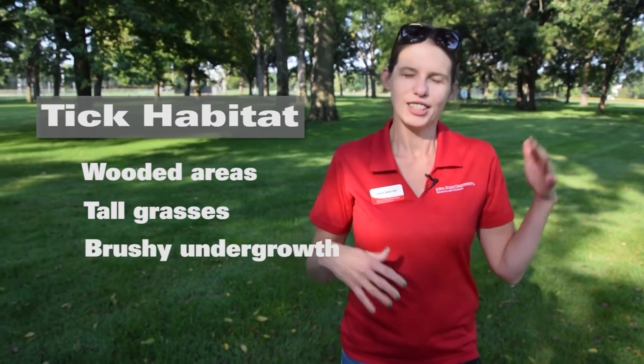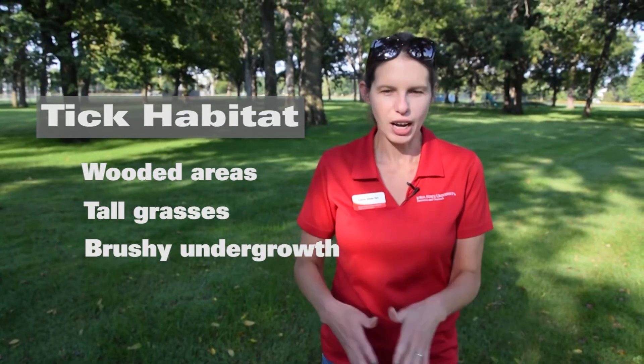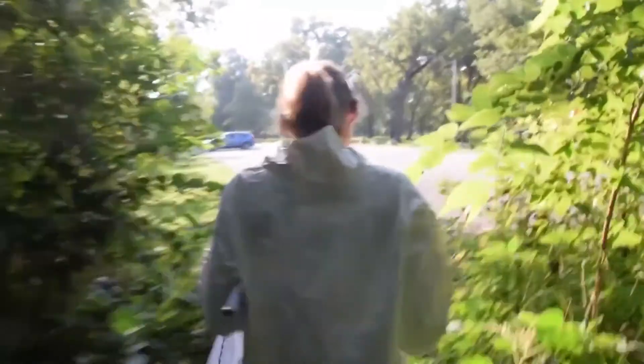Common tick habitat is wooded areas and areas with good undergrowth — either tall grass near trees or lots of brushy undergrowth — because ticks don't fall down from trees, they can't fly, they can't jump. They're down in those low growing plants, and when you walk by, that's when they grab onto you. They're there because most of their other hosts — the mice, the deer, and other small mammals and birds — are there as well.